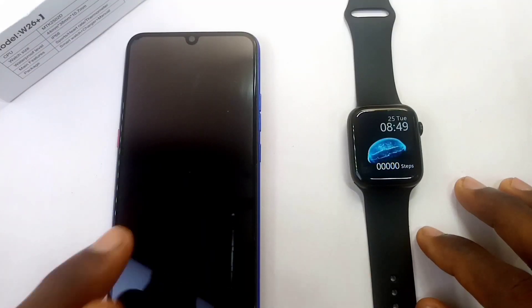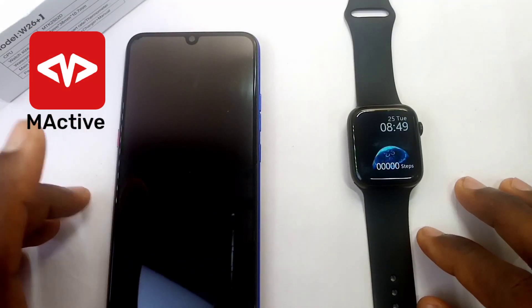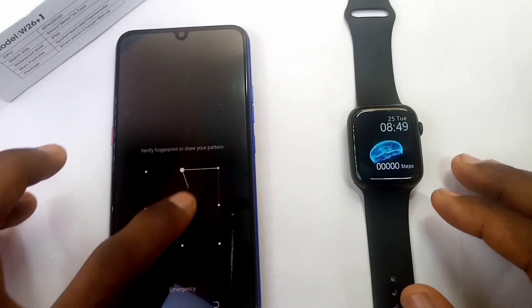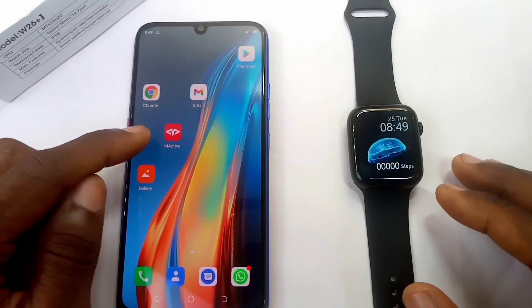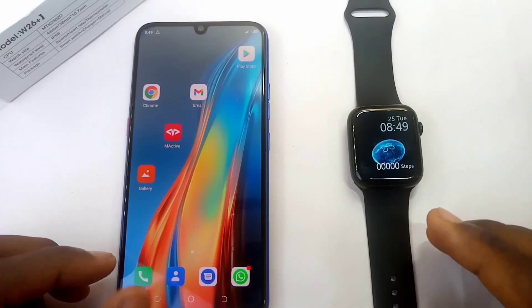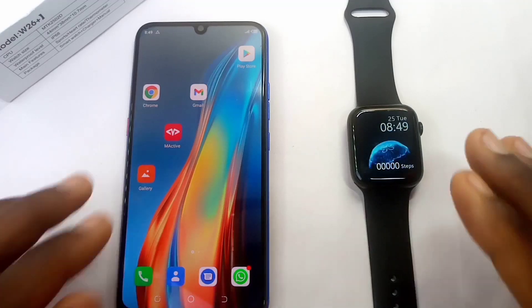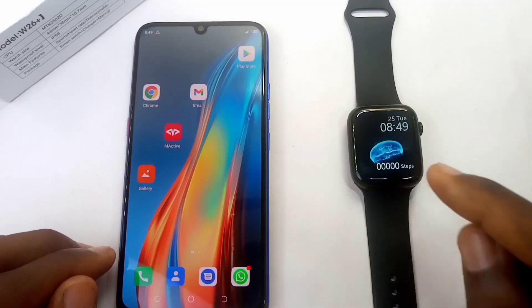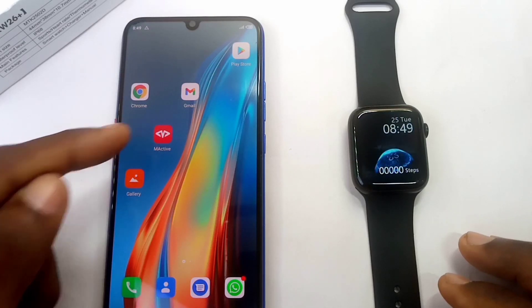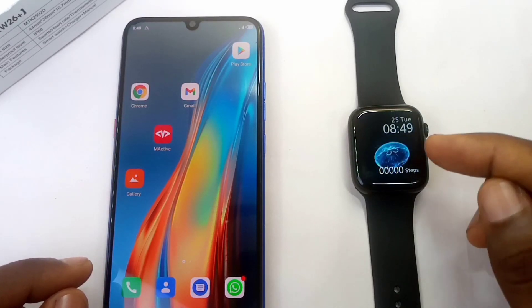The first thing is to connect your M-Active app to your smartwatch. I have my M-Active here on my phone. You can go to the link in the card above and it will show you how to download and connect your M-Active app to your W26 Plus smartwatch. As you can see, I have my M-Active app and my W26 Plus smartwatch here.